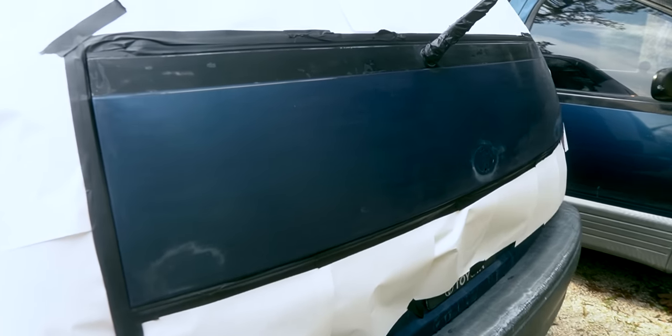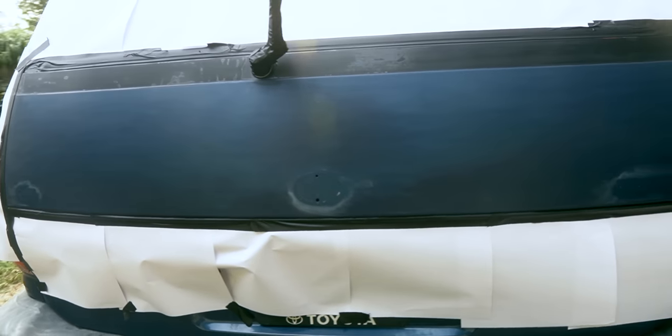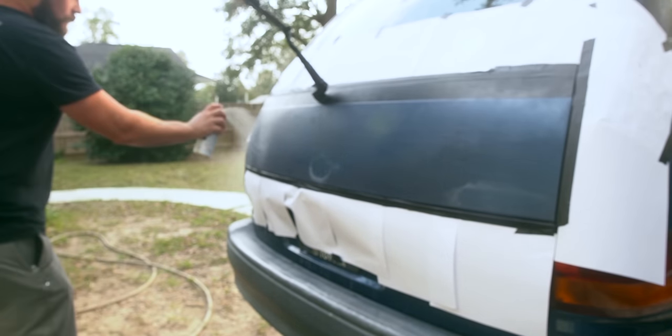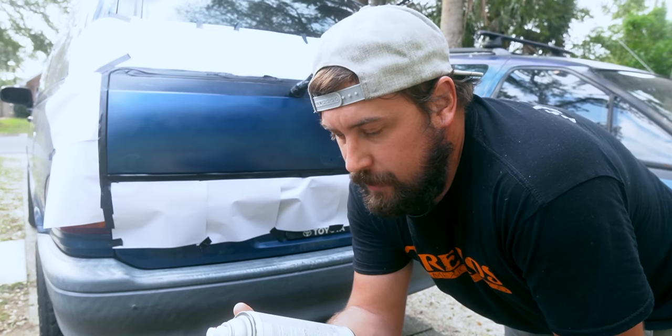They said to use a microfiber but I don't have one so I'm just using this cloth. I'll show you guys what it looks like before I paint — that way we can get a before and after. Spray a light coat every two minutes or so.